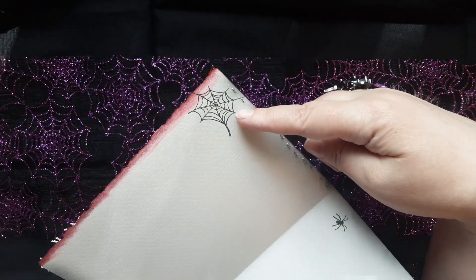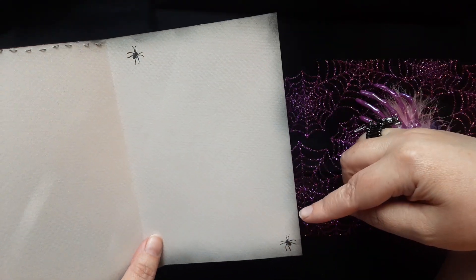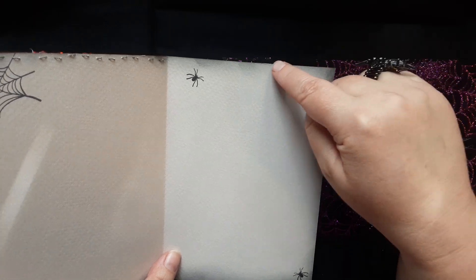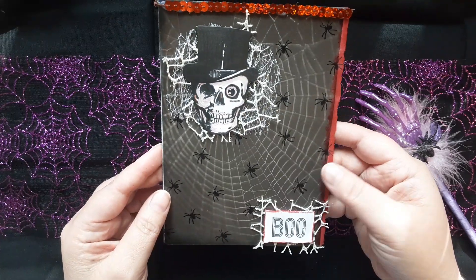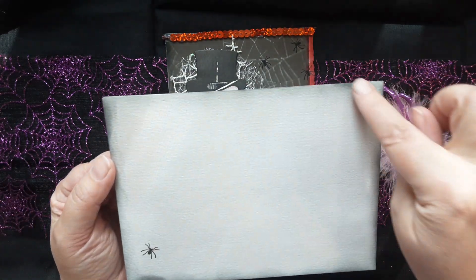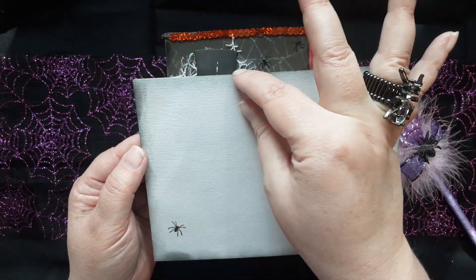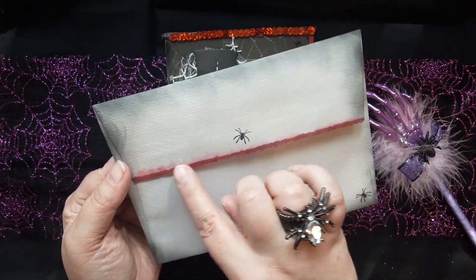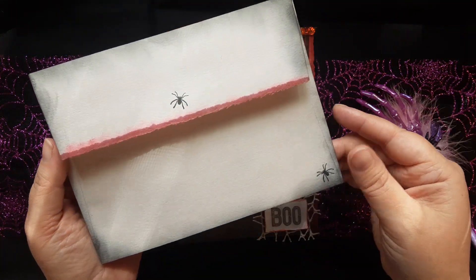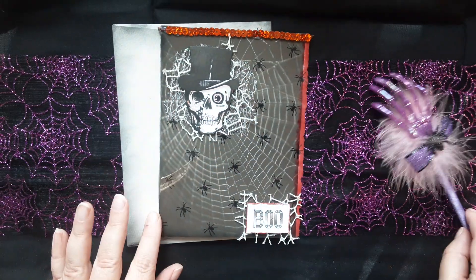On the inside I put a spiderweb from that same stamp collection, along with some spiders, and I took black ink and made it look like soot. For the envelope, I sooted up the edges and put one spider on the front — since you need space for the address and stamps, I didn't want to clutter it. I also inked the back with two spiders. So there we go — there's my creepiness for Creepy 13!